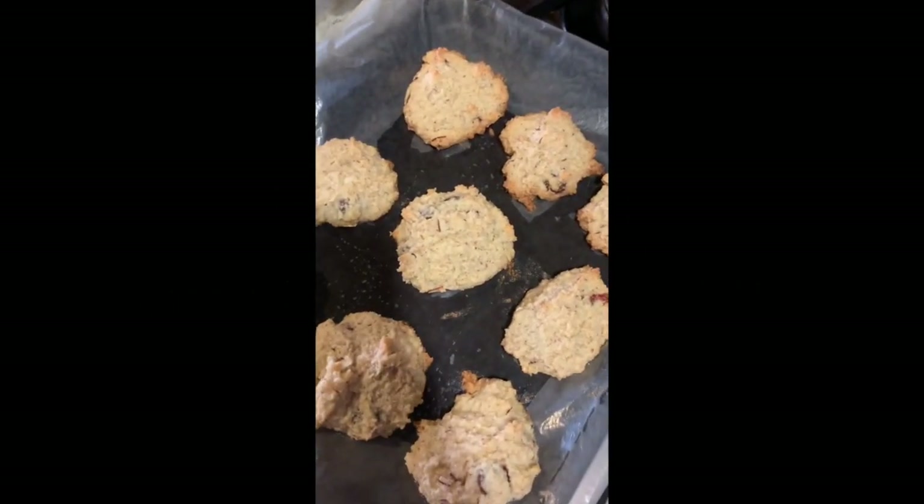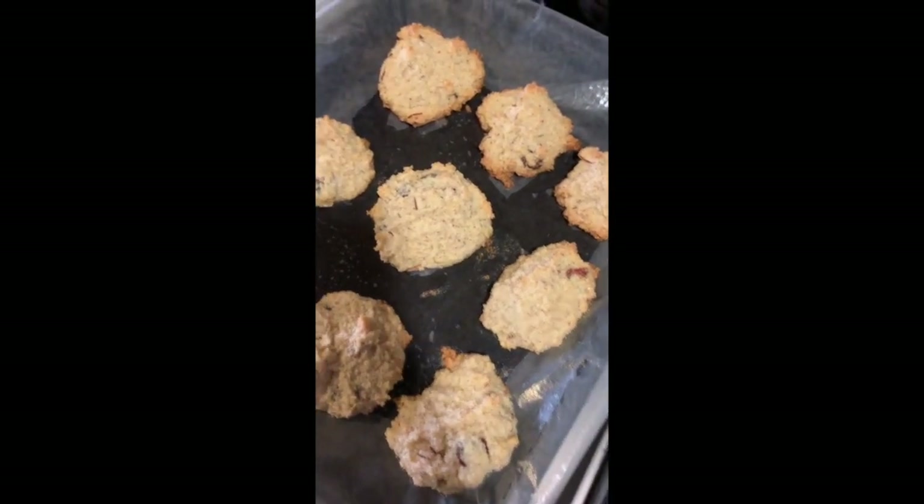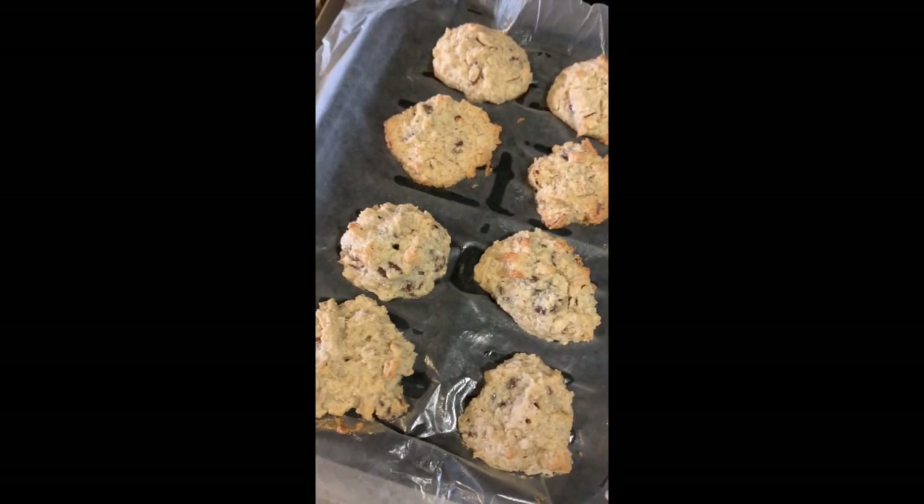Hi, my name is Jessica, and I'm Zyris, and we're going to be showing you how to make these delicious keto cookies.